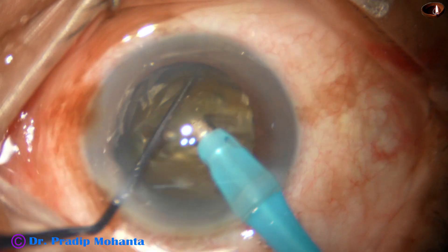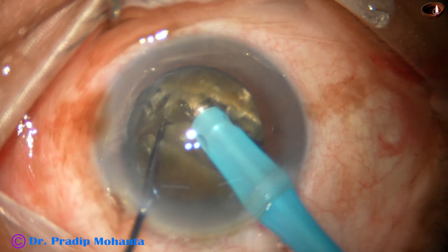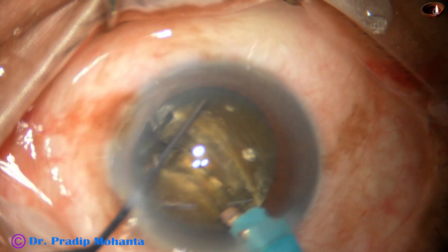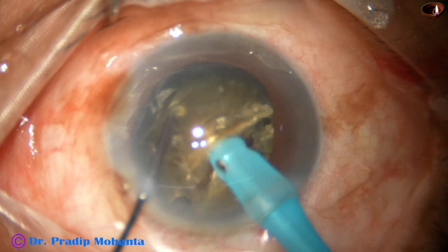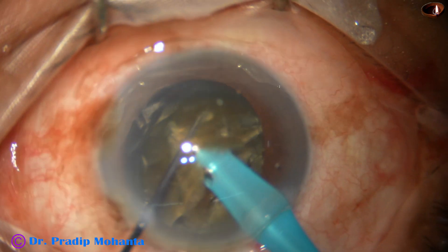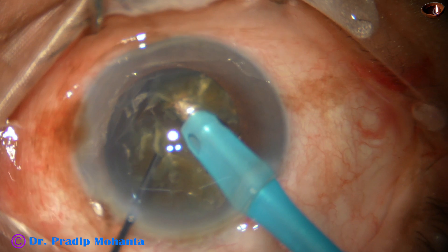I sculpt, rotate 180 degrees, come to the other side, hold the hemi-nucleus with vacuum and separate the other hemi-nucleus using the chopper. Now I am using the same technique — going through the substance of the hemi-nucleus and dividing it into two large pieces.